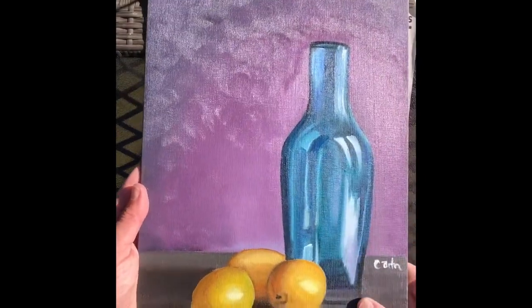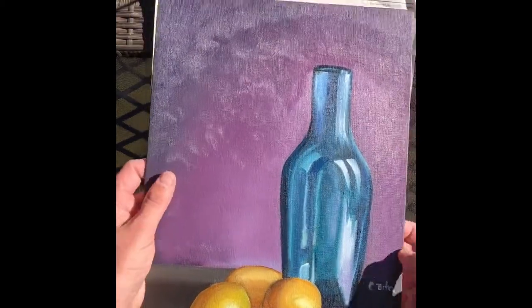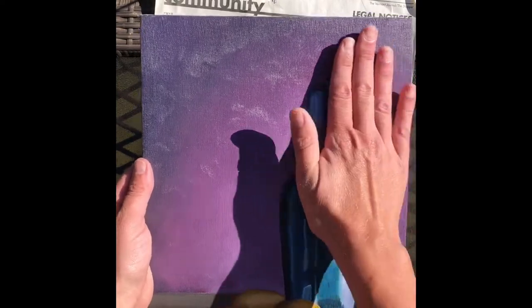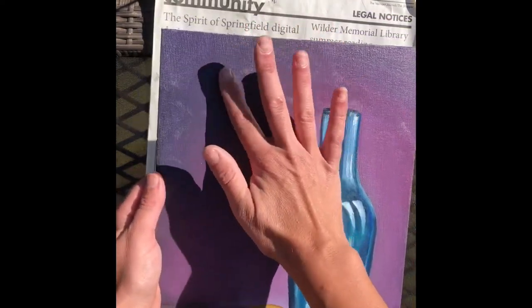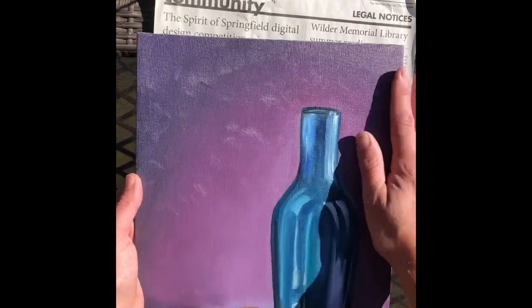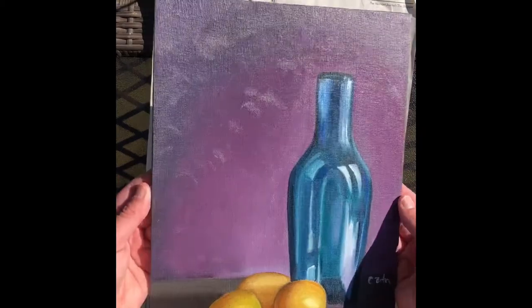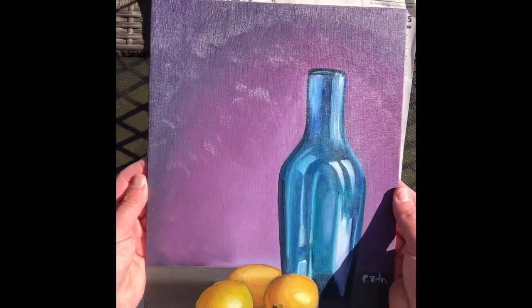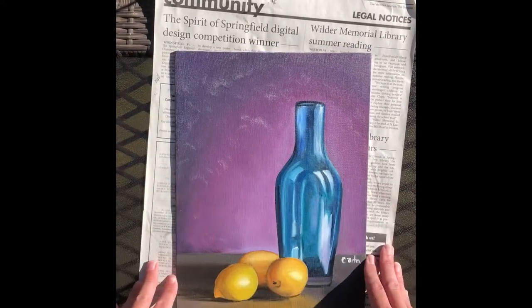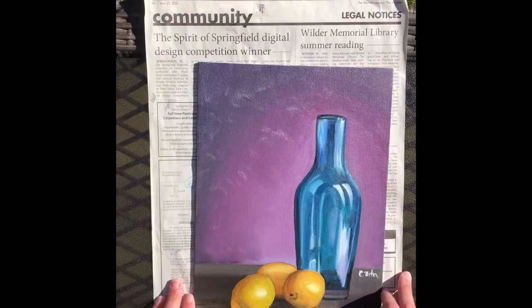The oils are dry to the touch, however they still feel a little gummy and tacky, and I think that's a little bit normal. I don't think these paints feel the same as a normal oil painting — maybe if I let it cure for two years, but I'm not willing to do that. I really just want to get this varnished and ready to go, so we'll see how it goes.